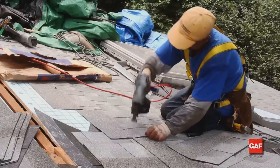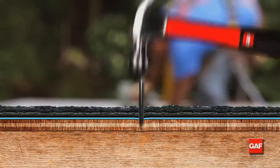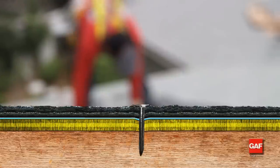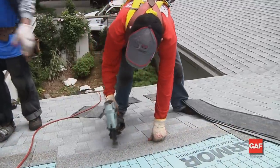This includes the shingles, underlayments, and deck. Remember, the nail must go three-quarters of an inch into solid wood decking, or penetrate through plywood or OSB decking. If the nail does not properly penetrate the deck, the roof will be vulnerable to blow-offs.